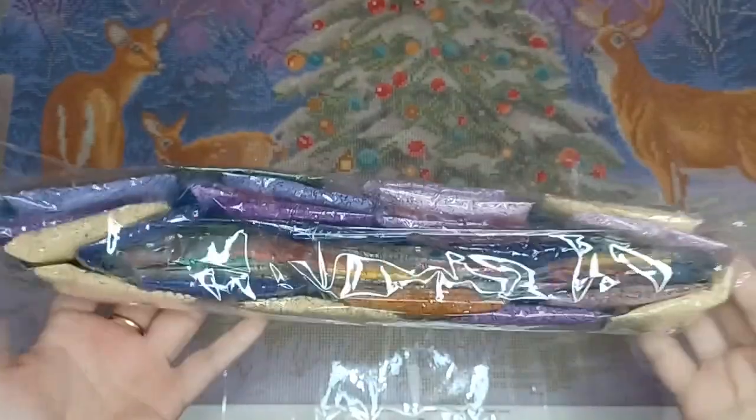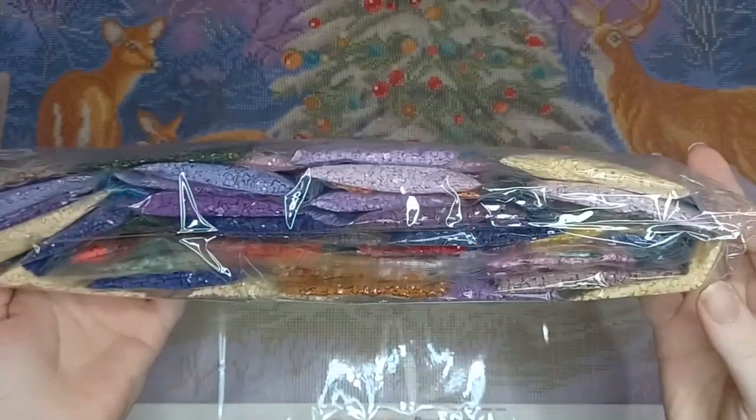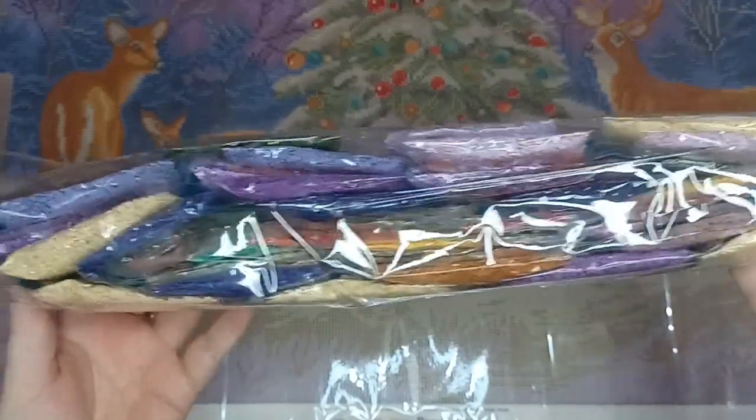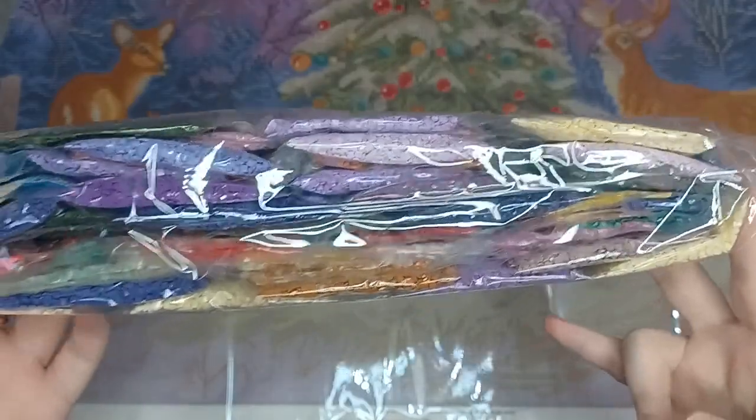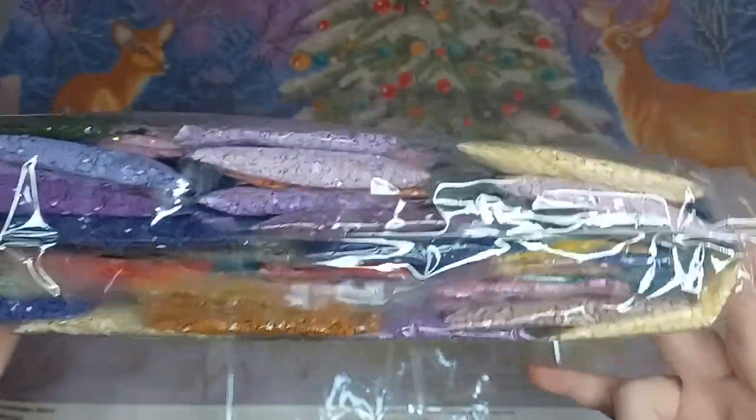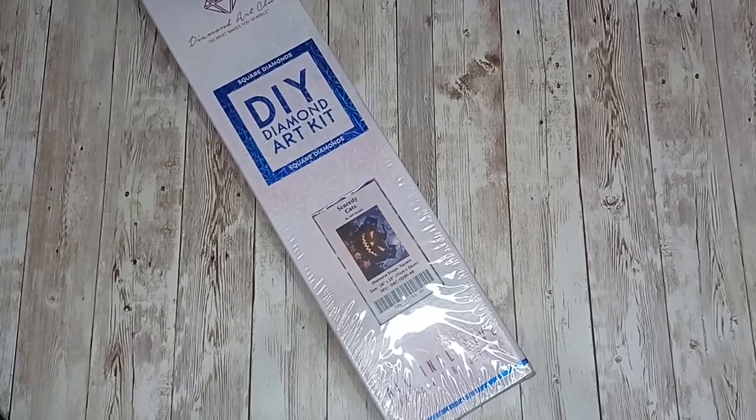Here are the drills for Christmas Deer — as we can see, lots of shades of purple and yellow, and a few light yellow shades mixed in. Next up we have Scaredy Cats by Jeff Haney — this is a square diamond painting and it is 71 centimeters by 56.